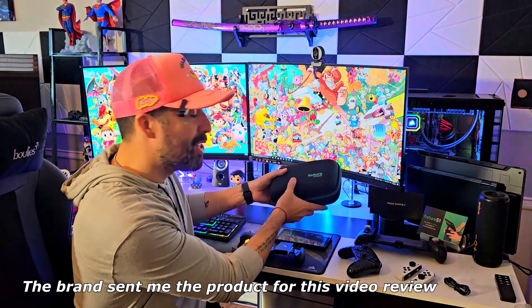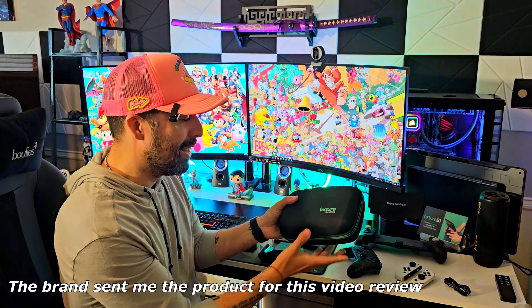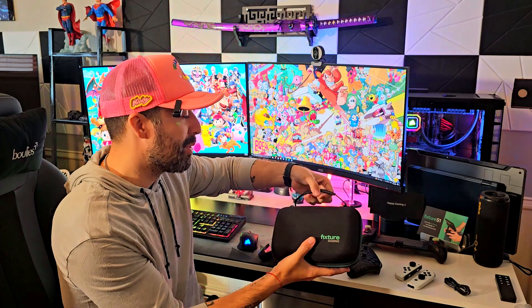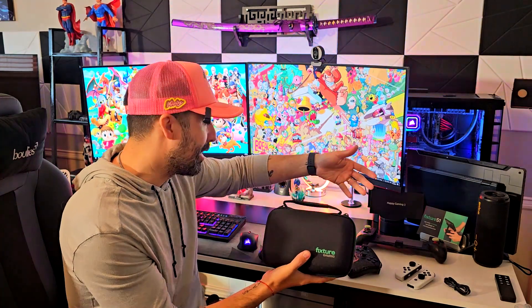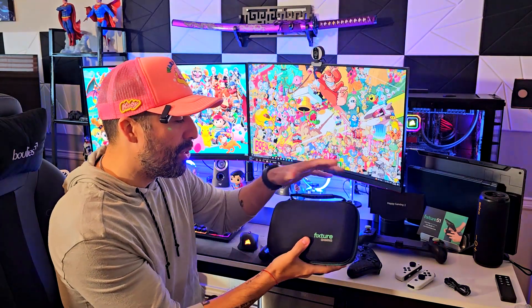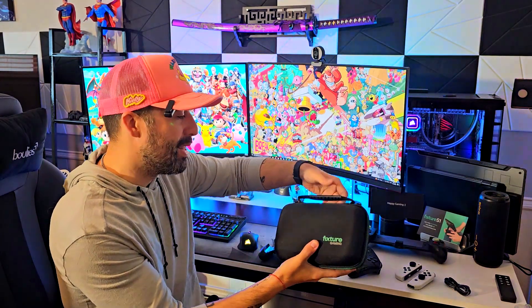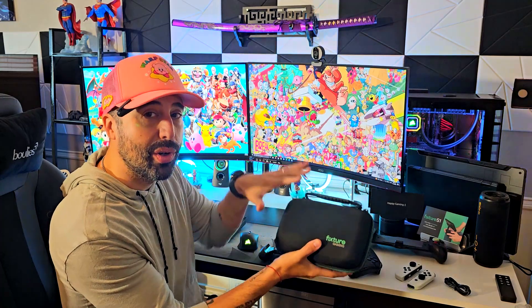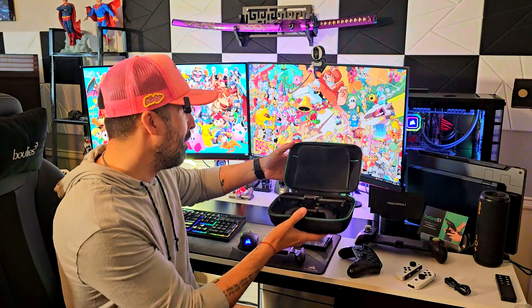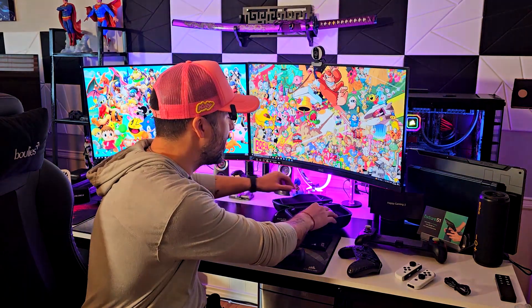But the thing is, I have here the Fixture Gaming S2 bundle. This thing is fantastic. This is the hard case it comes in, and I'm going to show you everything — the whole bundle in a few seconds so you can actually see it in a close-up. What I really like is this whole thing: you can take it with you on the go with this really nice handle, and it's secure and properly secured inside the hard case cover.